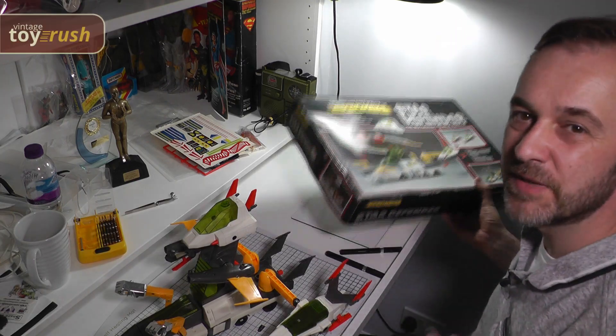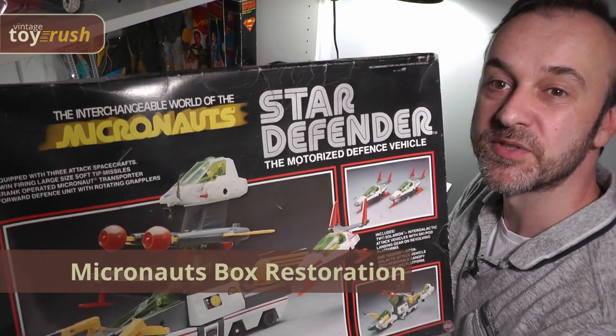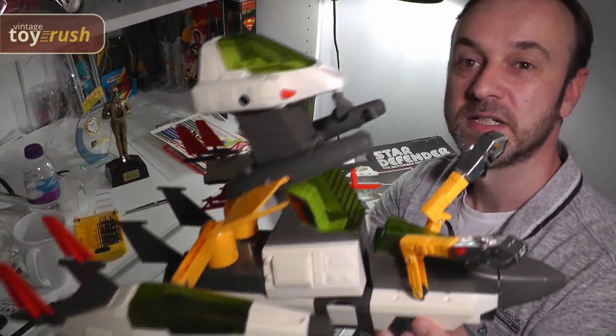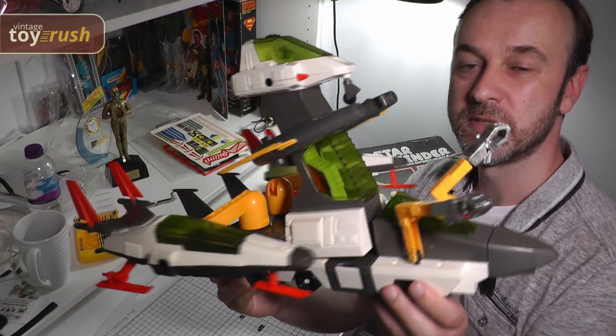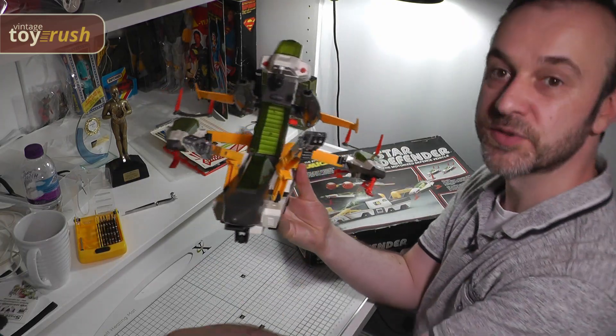Hello, it's Dave at Vintage Toy Rush. I'm at the restoration station because I want to restore this Micronauts Star Defender box. This is a Star Defender, a wonderful Micronauts vehicle with lots of play features, detachable spaceships, and of course missiles.